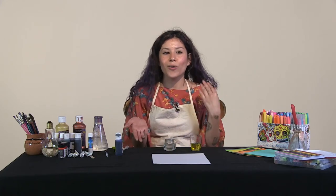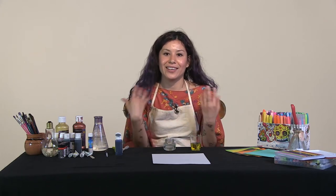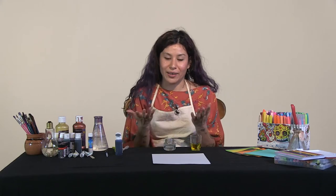We often hear that oil and water don't mix, so we're going to explore the ways that they do — in science and in art — and the way we can create art with it.